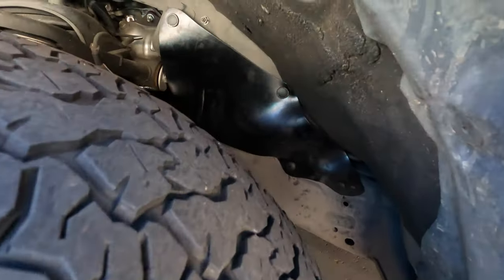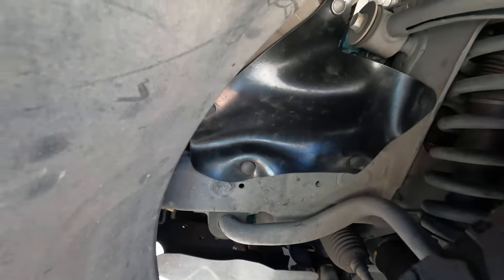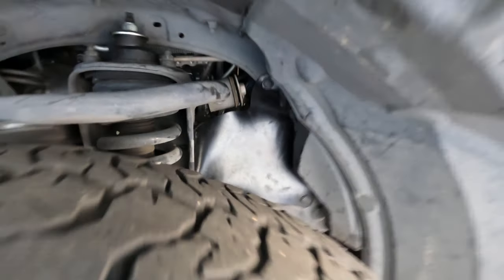After installation, here's a look at the fender guards — this is the front driver's side. That was the process of installing the Rad Rubber Design splash guards in my FJ Cruiser. I'll leave a link to purchase the splash guards and to the trim removal tool in the description below. I hope this video was helpful and informative. Shout out to Antonio for supporting the channel — thank you, and I'll catch you on the next video.